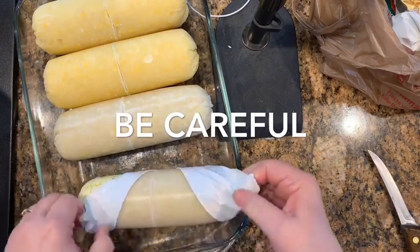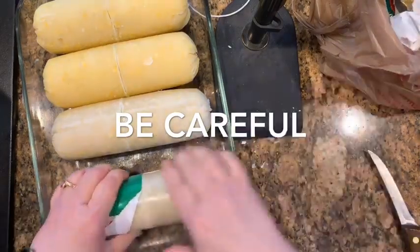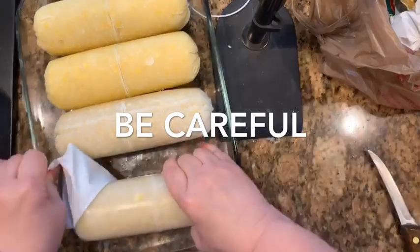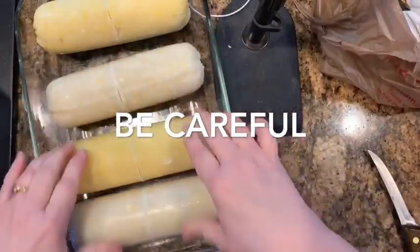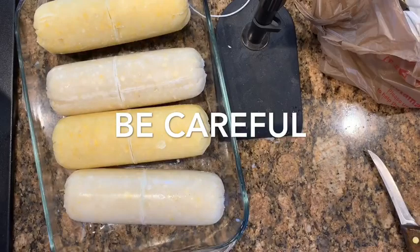Just score it around, cut it halfway across, cut it all the way across one length, then score it all the way around and peel it right off — just like I'm doing. I've found that's the easiest way to get the plastic off. I get two yellow and two white.